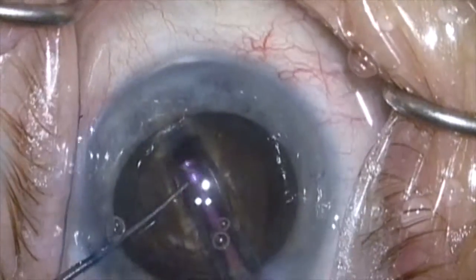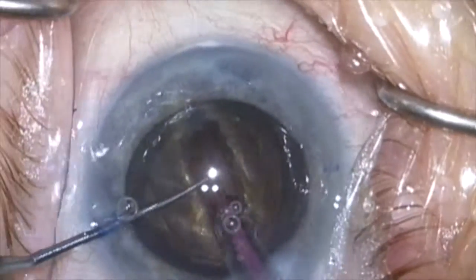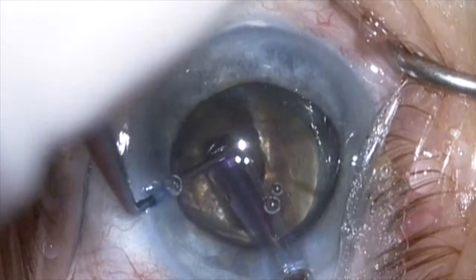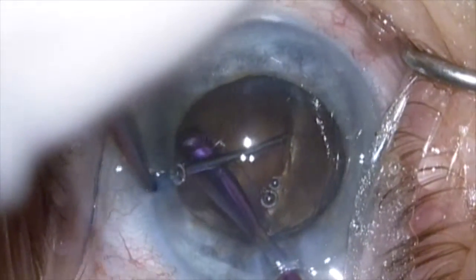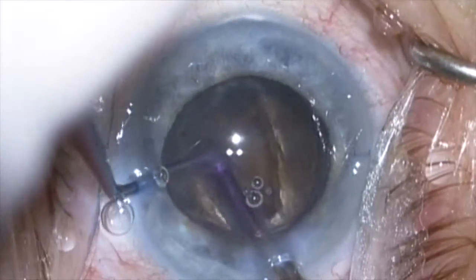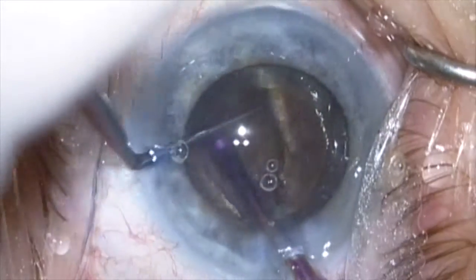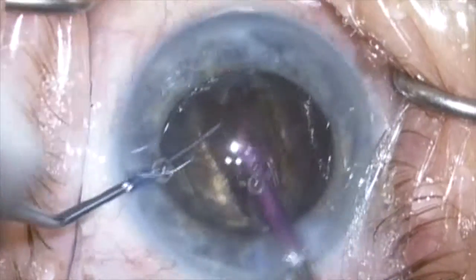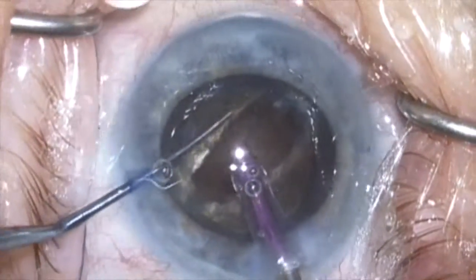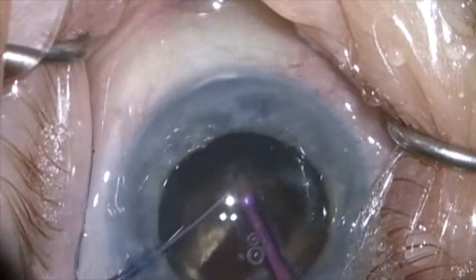I'm continuing the deep wide central groove, and when I feel I'm deep enough I'm going to reach down into the base of the groove and split the lens from the bottom up. I feel it's very important to achieve a crack that goes through the posterior plate. I keep pushing until I achieve that, and now I'll rotate the lens a bit and tear off the first piece of nucleus using a chopping technique.